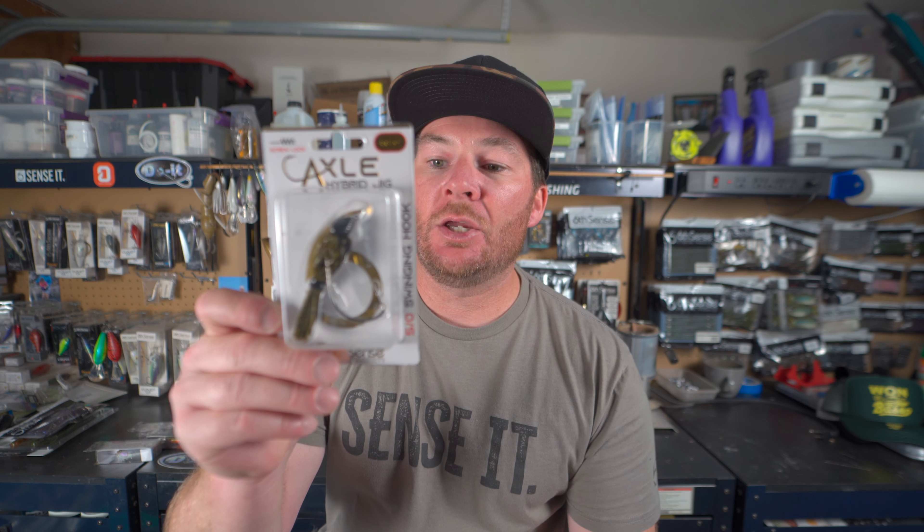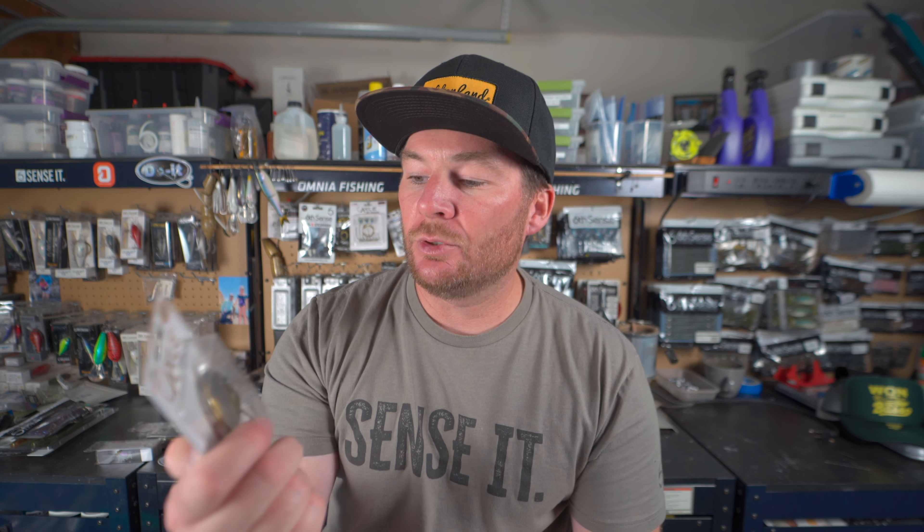We've got the Six Cents Axle Hybrid Jig in an awesome color — you can't go wrong with a green pumpkin black. It's a staple all over the country. In dirty water it might not be your best pick, but throw a black-blue trailer on it and it's probably going to work. In clear to slightly stained water you're going to do great with the hybrid jig. It has a hinged hook with an EWG-style hook, so it gives you a weedless jig presentation without the big weed guard that most jigs have.